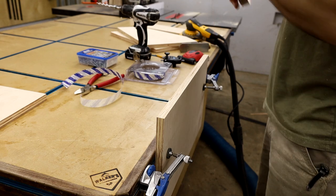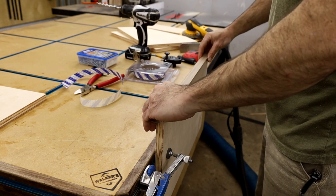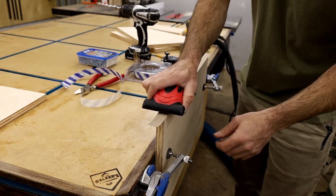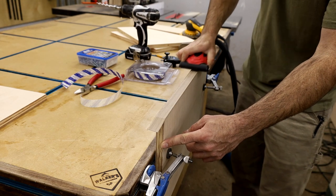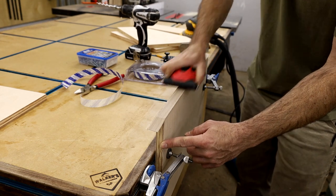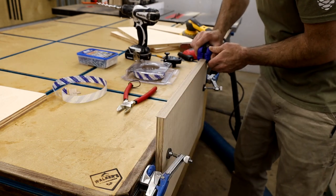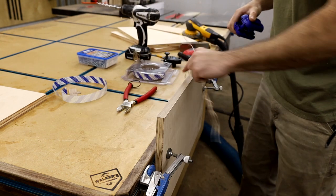I really like this edge banding for quick projects. It's not sponsored — I bought it with my own money — but I use it all the time. The basic rundown: stick it on, use the pressure roller to activate the adhesive, trim off the edges, use the edge trimmer to finish it off, bevel it with the sander, and you're done.